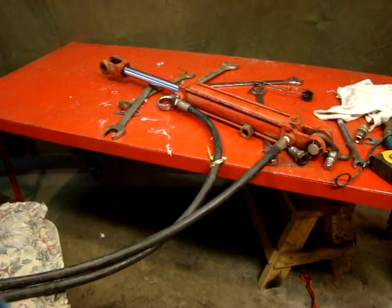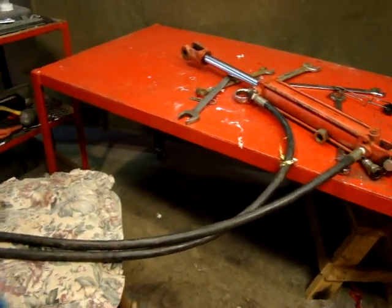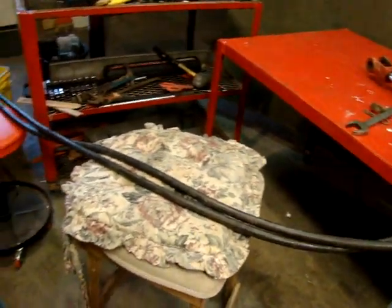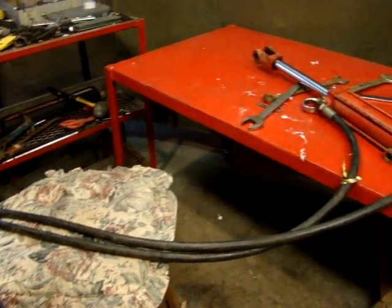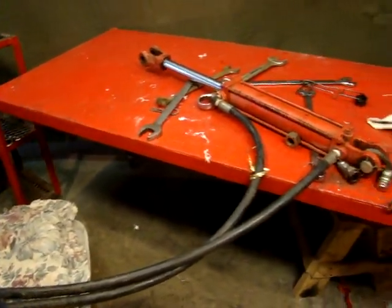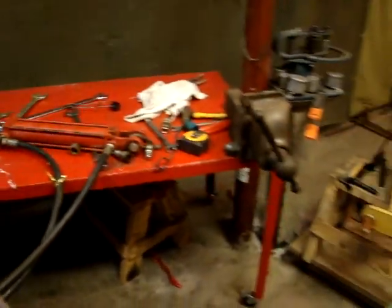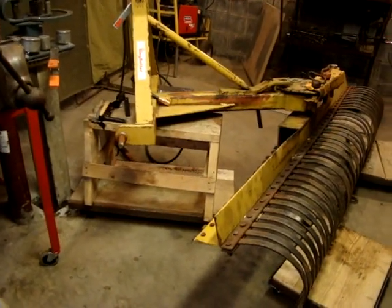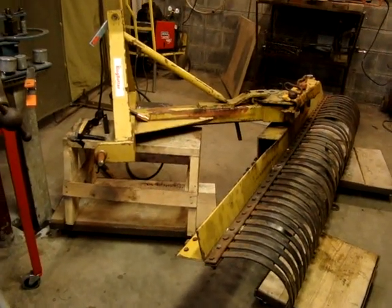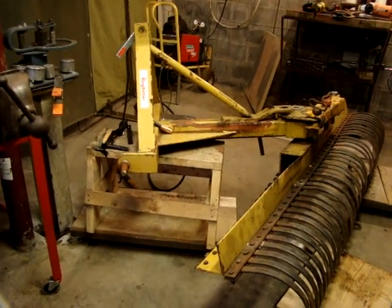I added an extra hydraulic piston, which actually didn't cost very much — I think they're like $65. With the hoses I probably have about $100 into it total, and the rest is stuff I just had laying around.